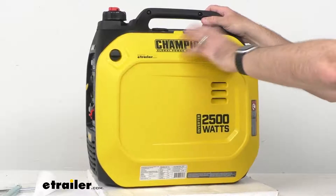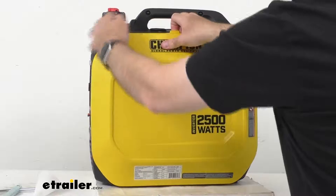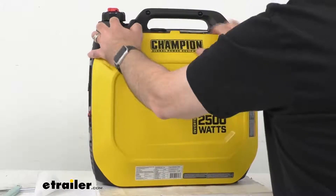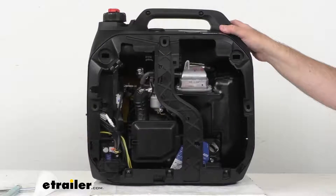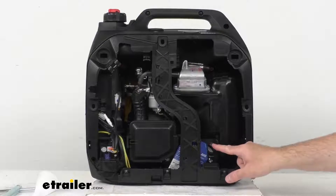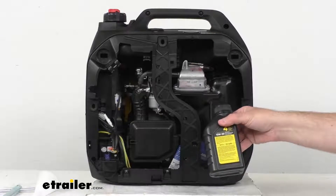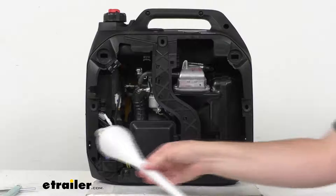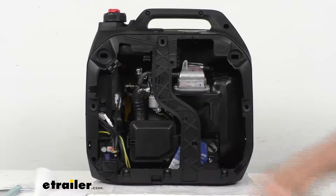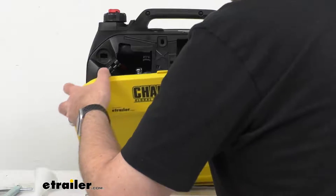This uses standard unleaded gas. I'm just going to pop this panel off here so you can get a view of the inside — it's going to be pretty easy to pull this off. So you get a view of the inside; this is where you can add the oil. It does include a bottle of oil along with a funnel to easily add the oil. Hopefully you got a nice view of the inside there.